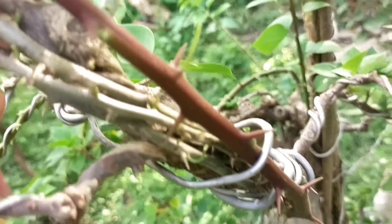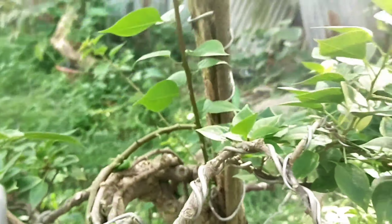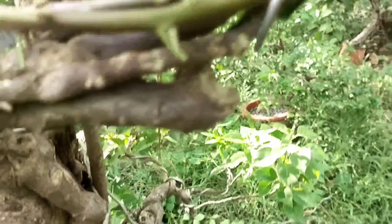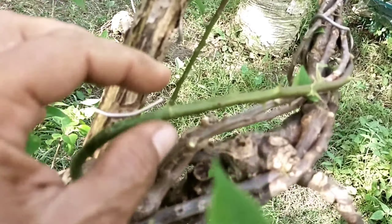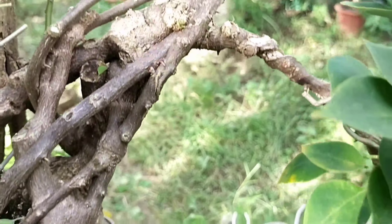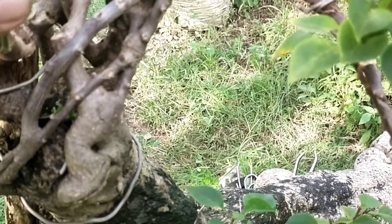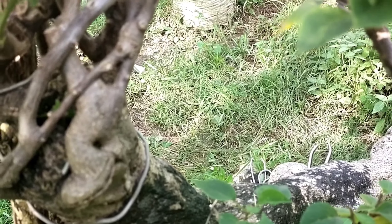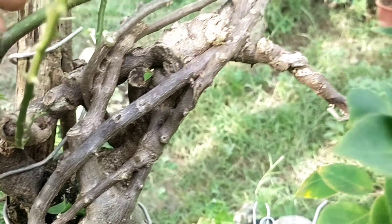Now we have managed to bend those branches and fuse them to this main trunk. We also managed to bend this very young and delicate branch that I showed you a couple of minutes ago. A branch of this thickness would be easy to bend and put there.